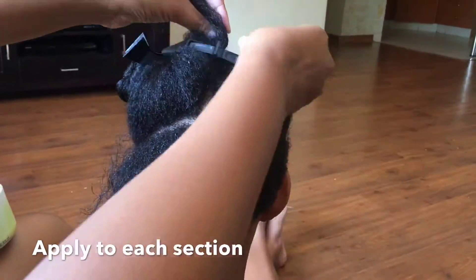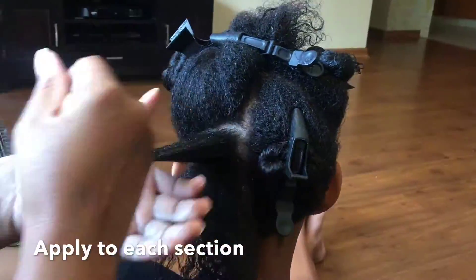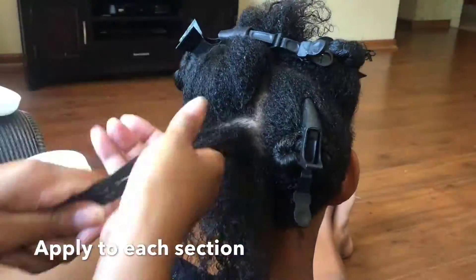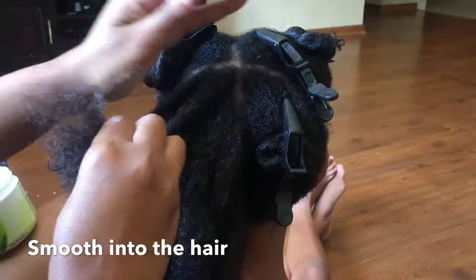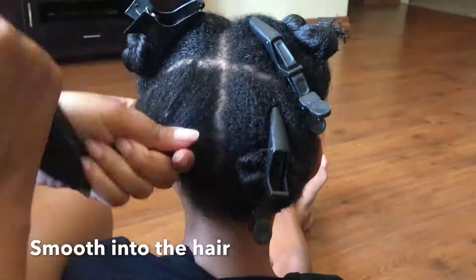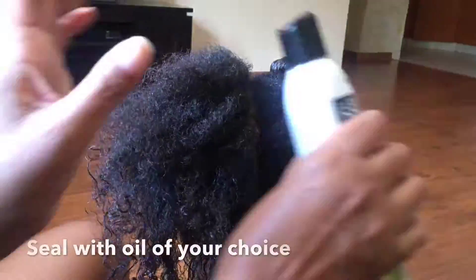Before when I used to rush, I'd forget that a section didn't have butter in it and then I'd have to go back. I like the LCO method because I feel as if oil seals the hair, so I can't put cream on top of oil. That's why I prefer the LCO method — it just works for me and my hair.